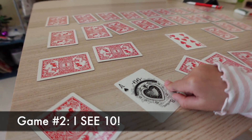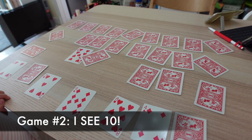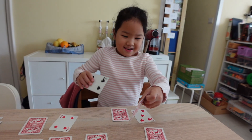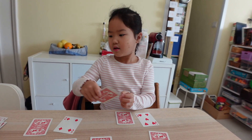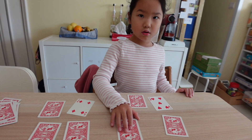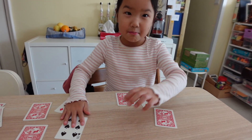Game number two — we call this game I See Ten. The objective of the game is to find pairs of cards that make the sum of ten. Again, shuffle the cards, no face cards, lay them all face down. On each player's turn, they flip a card and if they see two cards that add up to ten, they must call out "I see ten!"